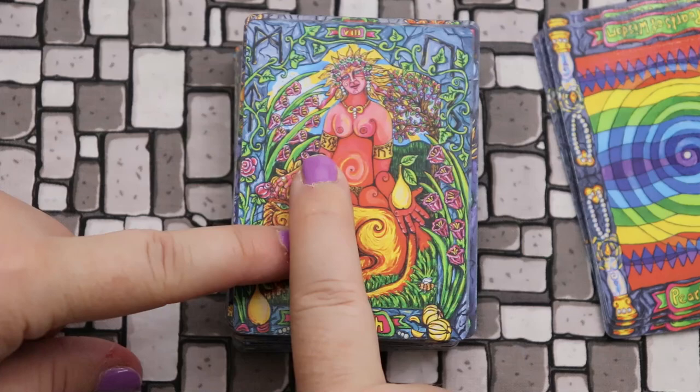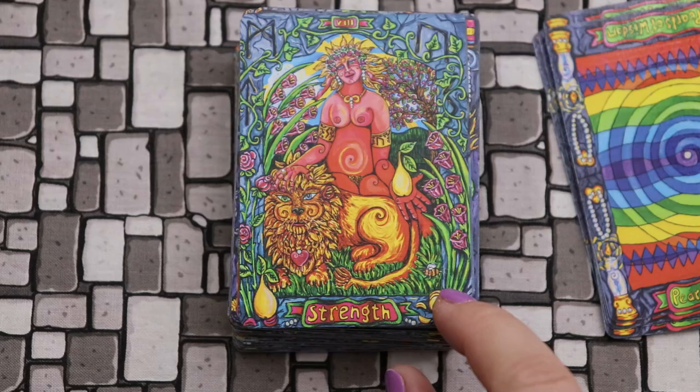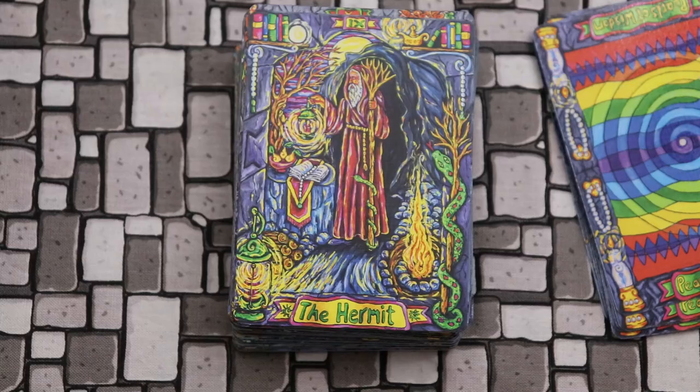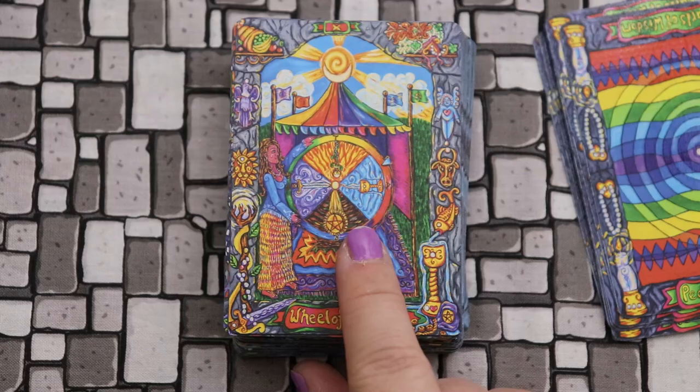Here we have Strength — on her armbands we have Sowilo and Uruz, and behind her we have Manaz, Tiwaz, Sowilo, and Uruz here. You get this idea of what forces she's tapping into in order to tame this lion. There's just so much depth and richness to this artwork. Here we have the Hermit — it's interesting to pay attention to the border: we have the snake crawling up the tree, the Hermit's lamp, and a shelf of books. There's so much your eyes could go to, especially if you really like to key into imagery.